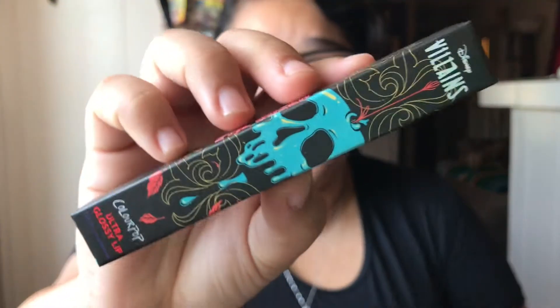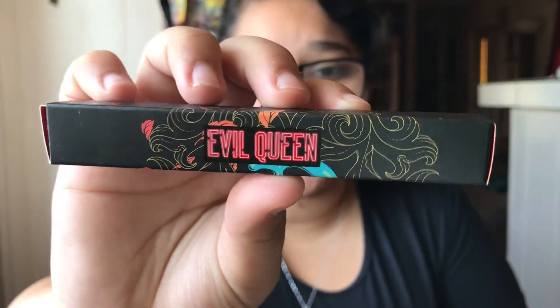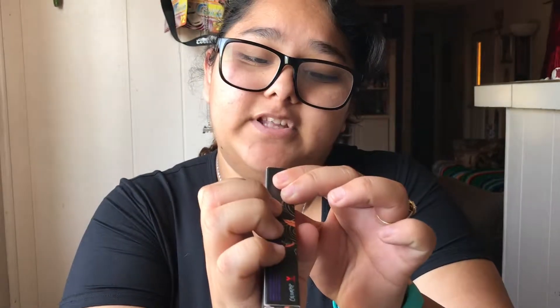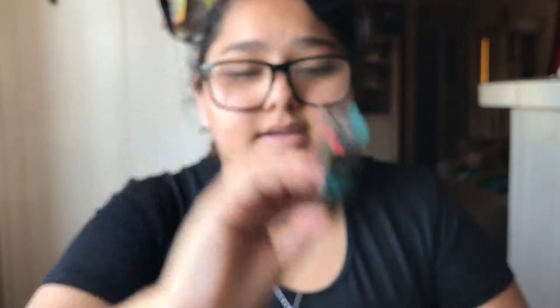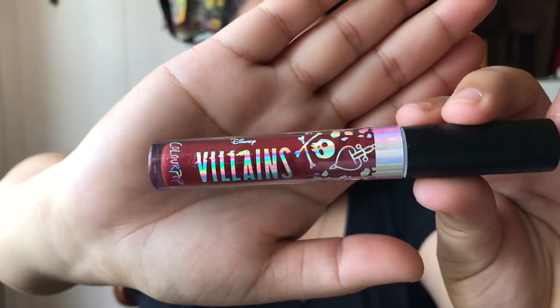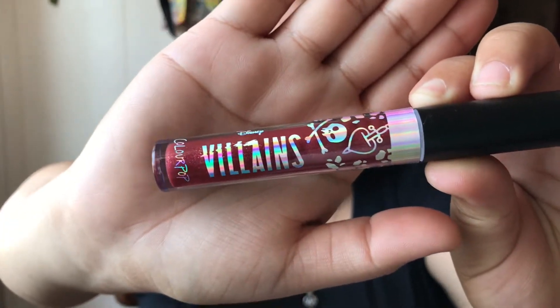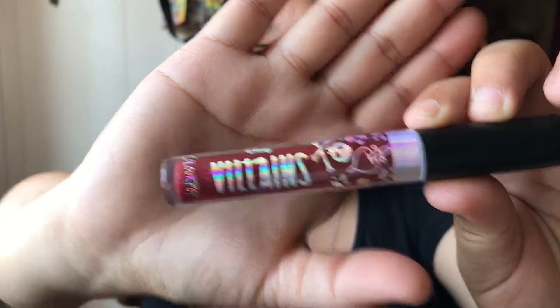The first one I'm going to be doing is the Evil Queen, and this is the Ultra Glossy Lip. It says Evil Queen on the side and this is called Bad Apples. Let's open it and see what the color looks like. This is a pretty color — here is the packaging for the Evil Queen Ultra Glossy Lip, and this is a beautiful reddish color, kind of like a candy apple.